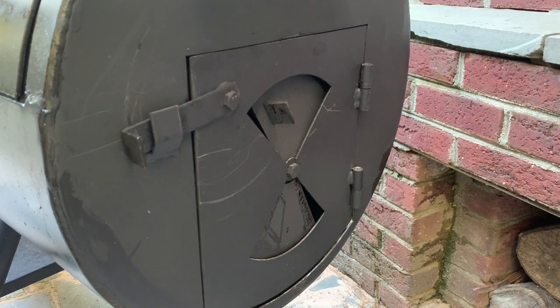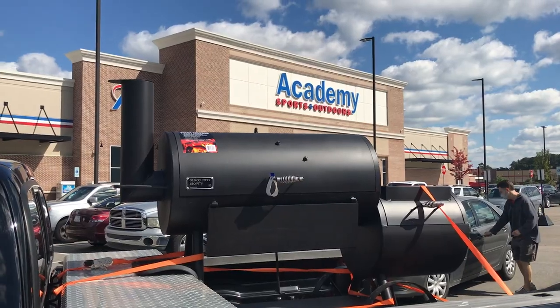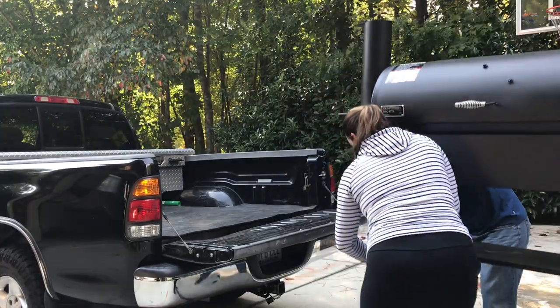I pointed out the bent damper and the manager was kind enough to give me 10% off, so I got a fairly good deal — I paid about $360 for it. This thing is quite heavy, weighing about 225 pounds, so you're going to need some friends to help you move it if you buy one.